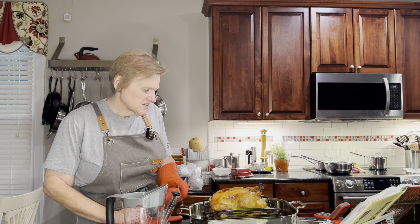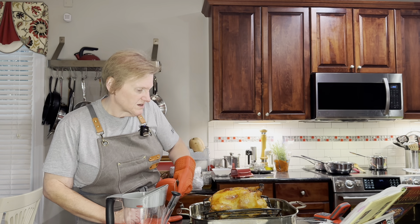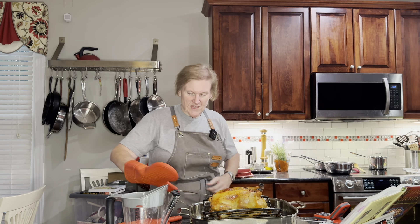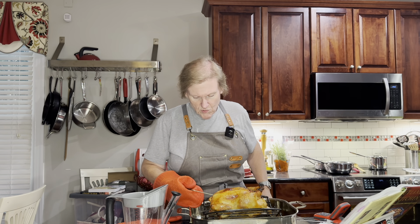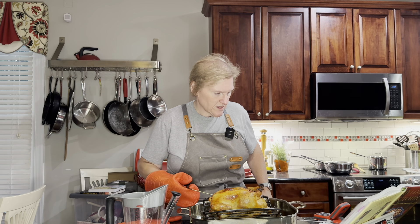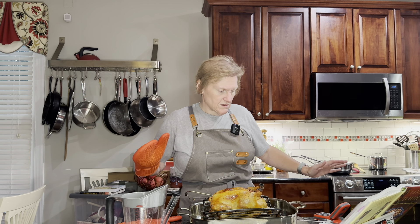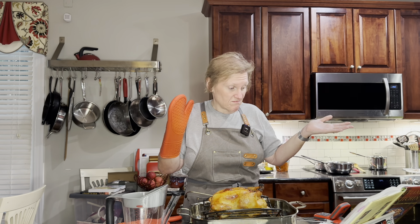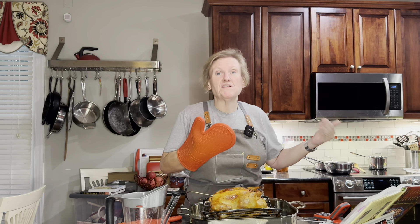It's registering a lot higher than I would have expected given what the other one said - okay, that one's better, now it's going down further. It's important to cook your chicken correctly, otherwise you will get sick. All right, back in the oven this goes - we'll see you in about 15 minutes, or we'll let you know how long it takes.